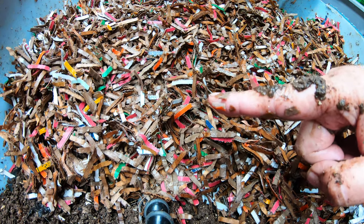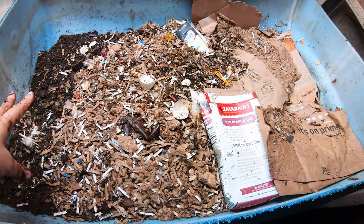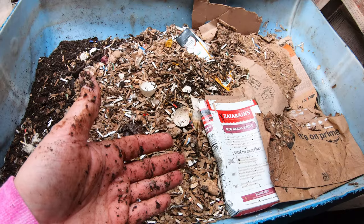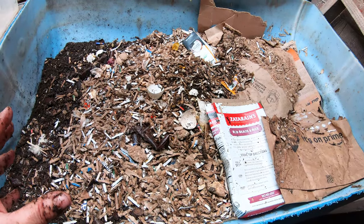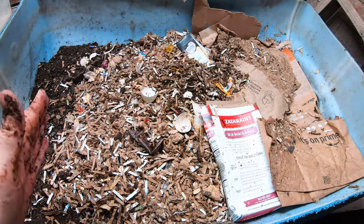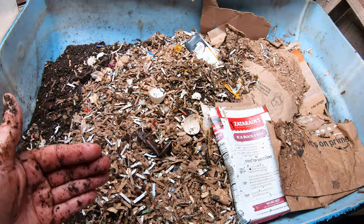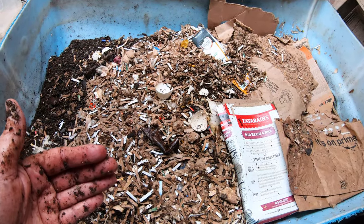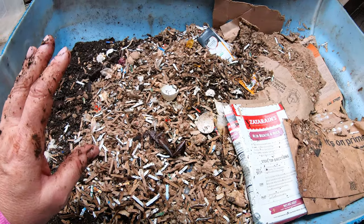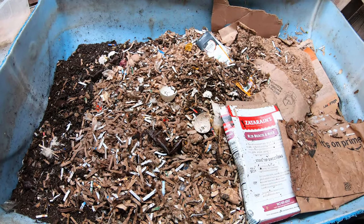Now let's go see the newest ENC bin that we're going to use to create the vermi wedge. Just to give you a look at what this all looks like: this is the finished end, that is the feeding end, and what we're going to do is get things separated really well — put the unfinished stuff down at the feeding end — and make sure we have good divisions so that when I move it over to the vermi wedge it can have a kick start. The vermi wedge will start out with a mostly finished section, an in-process section, and a new section.